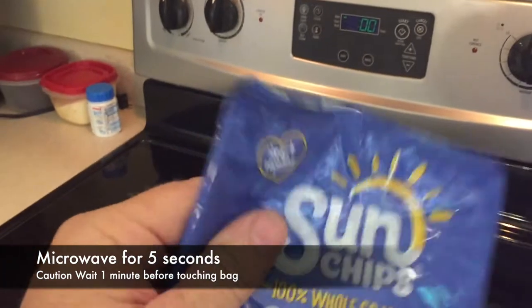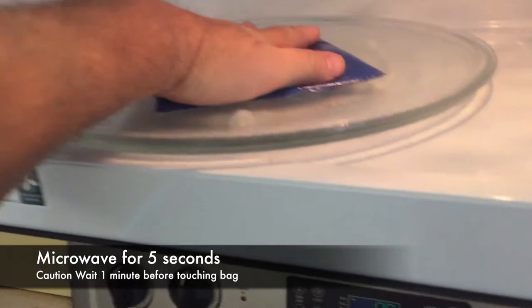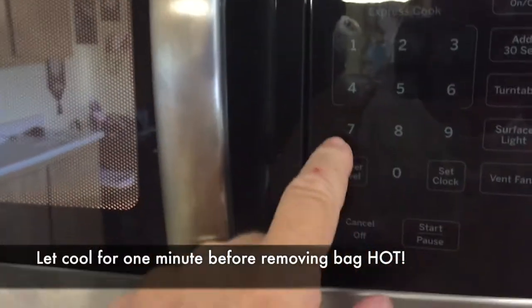Experiment number two: we are going to microwave the chip bag. We emptied out the chips, put it in the microwave, made sure all the crumbs were out, and we're going to set the microwave for five seconds.